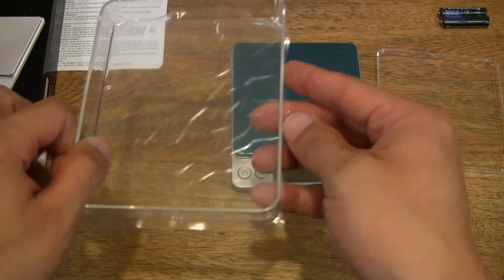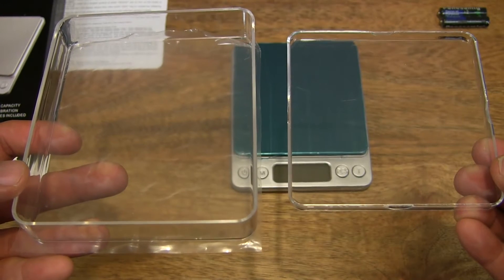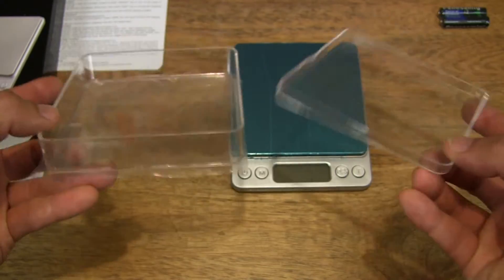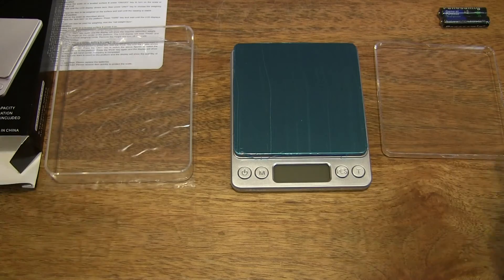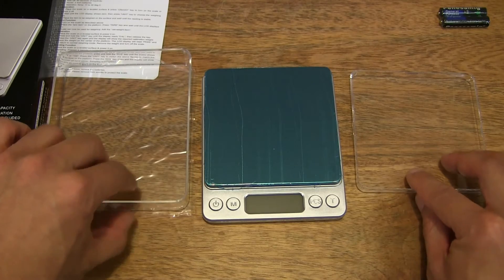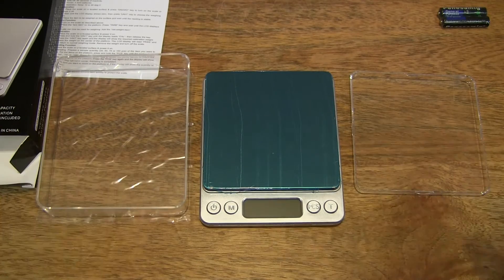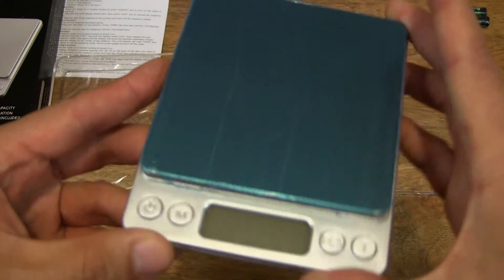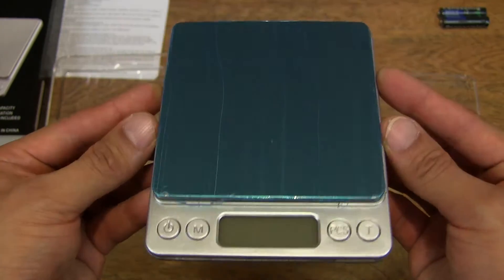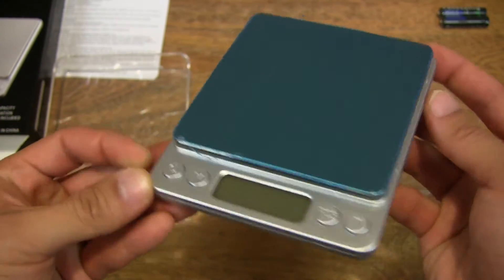So it does come with two trays or bowls. Let's set them down and reposition the trays and the 500g digital scale from WesternTech. Now we can take a close-up look at the scale itself — it measures up to a maximum capacity of 500 grams in 0.01 gram increments, so quite fine measurements.